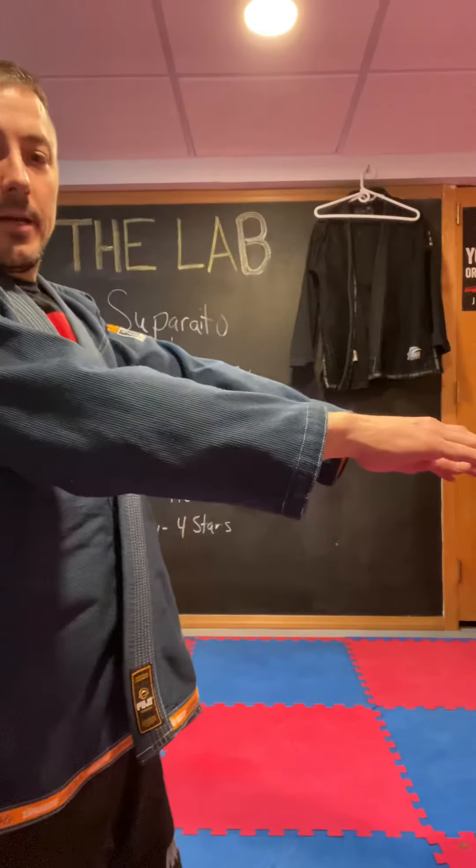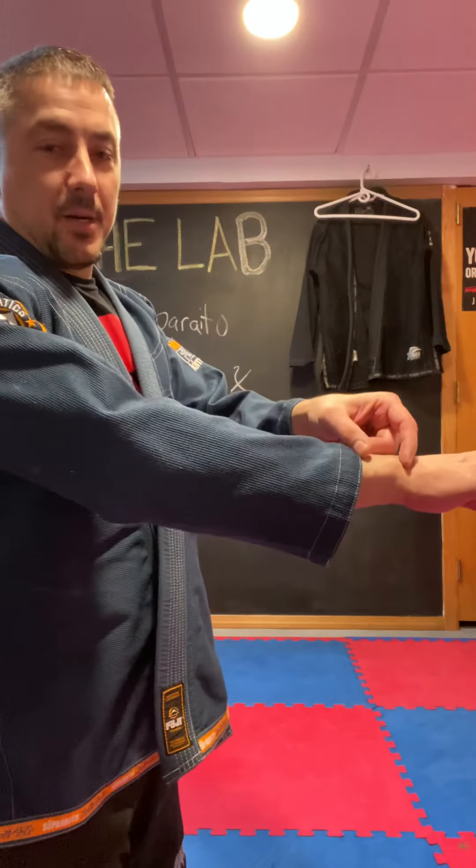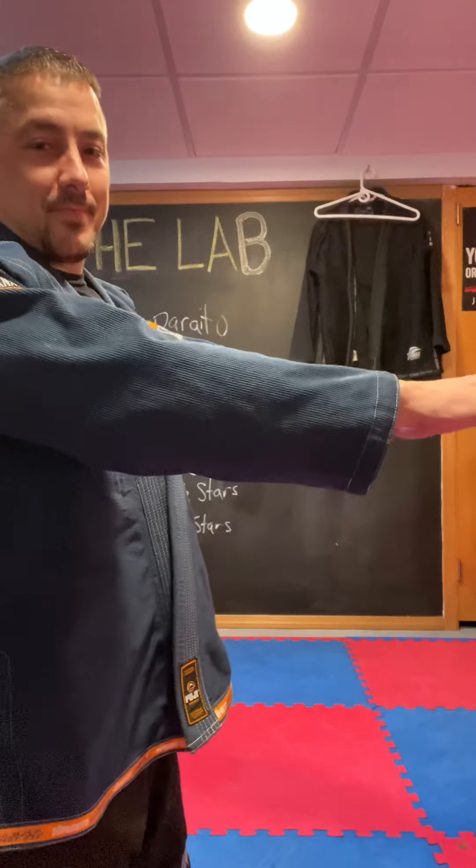I really like the fit and the way Fuji cuts their gis — it sits really nicely on my body. The skirt's a nice length. I'm kind of right on the borderline between an A3 and an A4; the A4 is too big. If I push my shoulders back you can see there's over an inch of space, though it is slightly short in the arms.